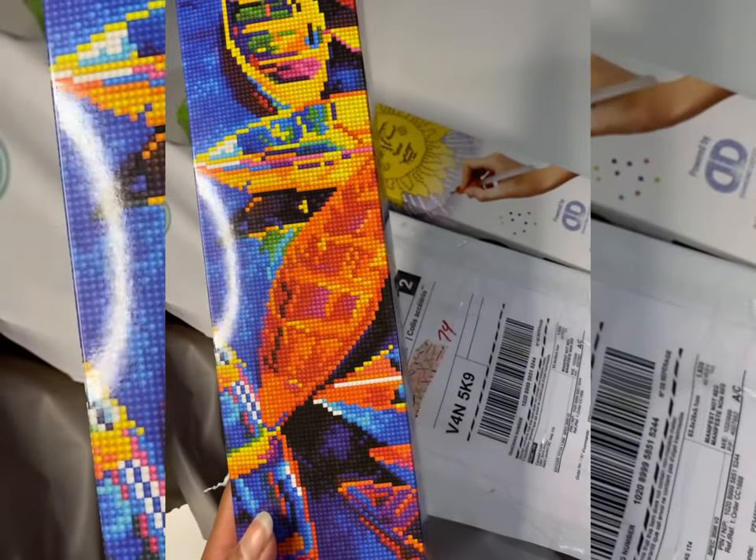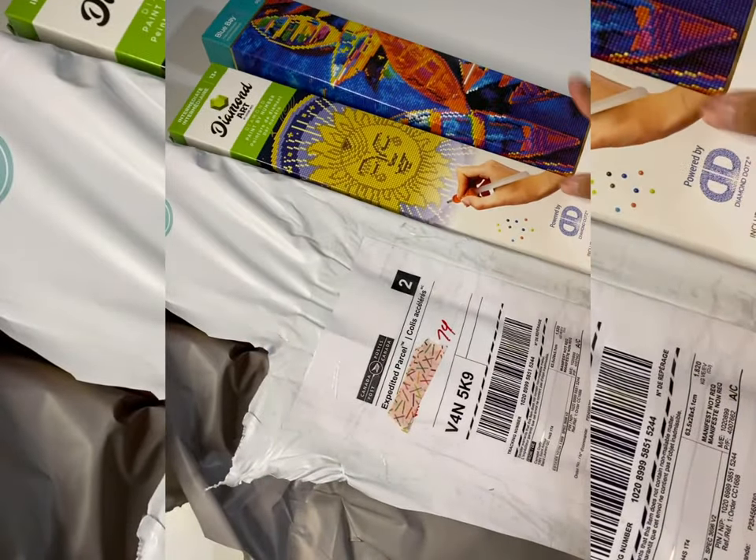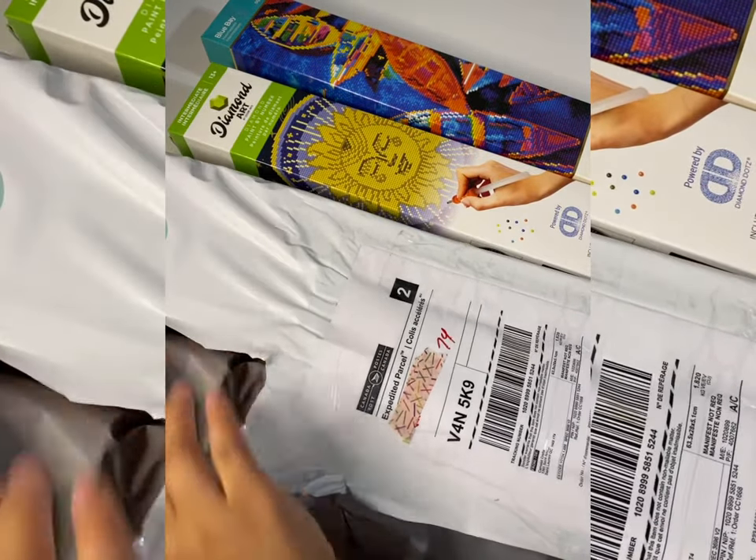Oh my gosh, I already love all the colors in this. I tend to gravitate toward a lot of blues — I don't know why, that's just me. I love blues.